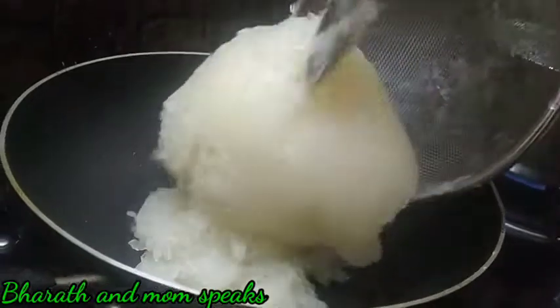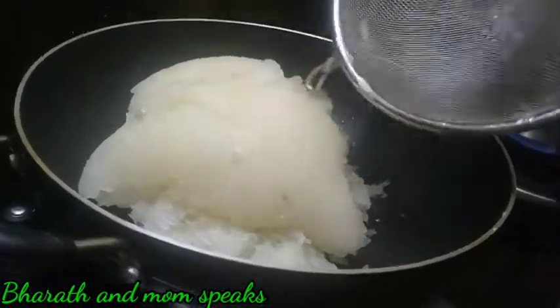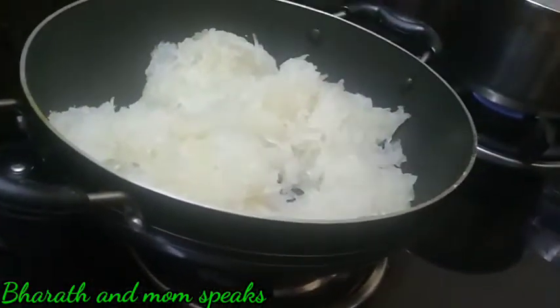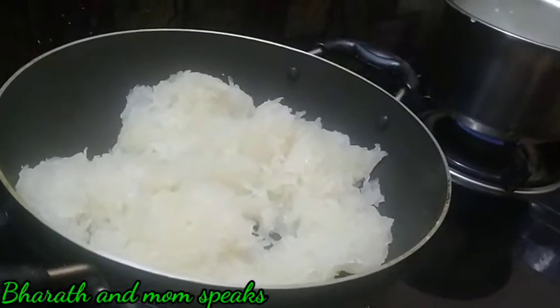We add a lot of bread. This takes a lot of time. It's easy to make.